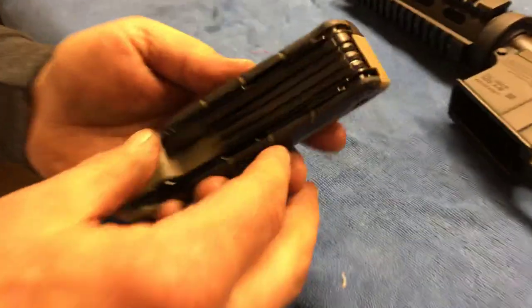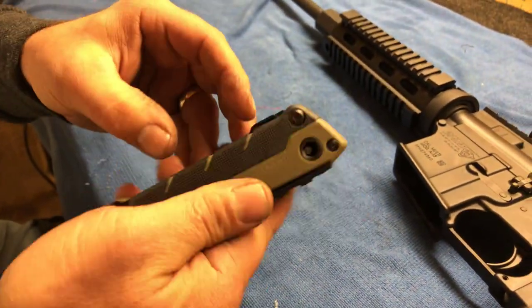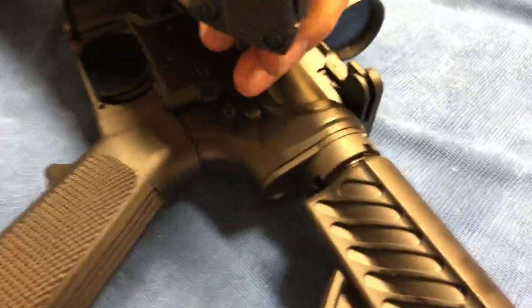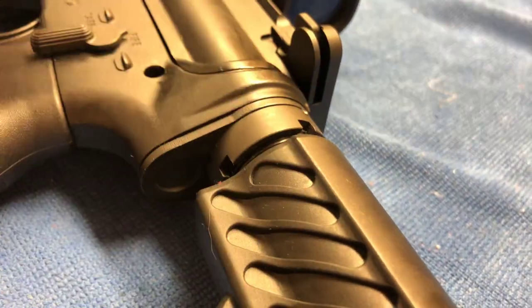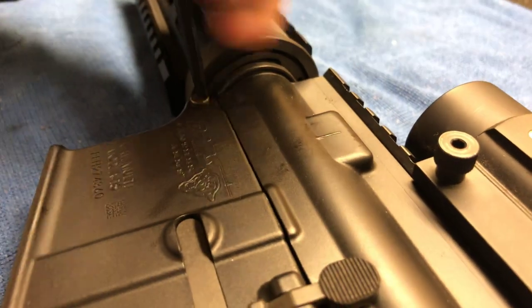First off, I've got this fancy tool — I'm just still getting familiar with it. What we want to do is knock out our rear pin. Mine can be a little bit tight at times.